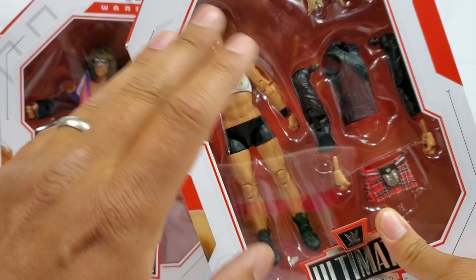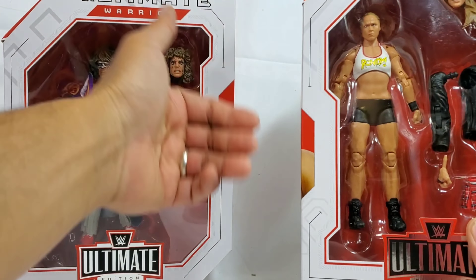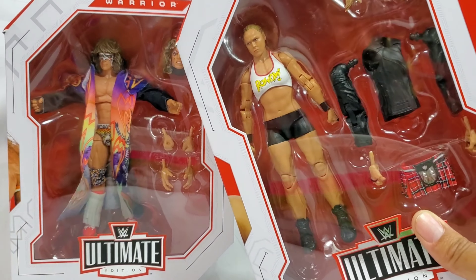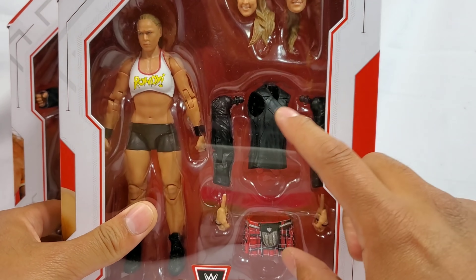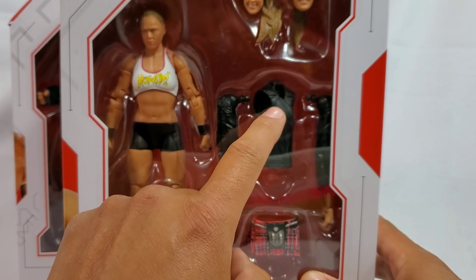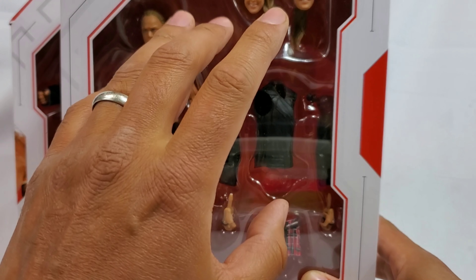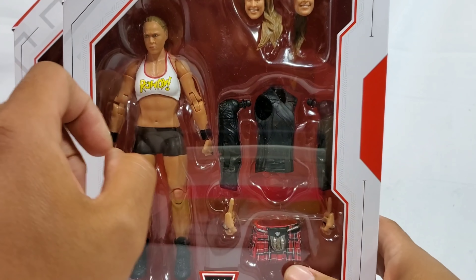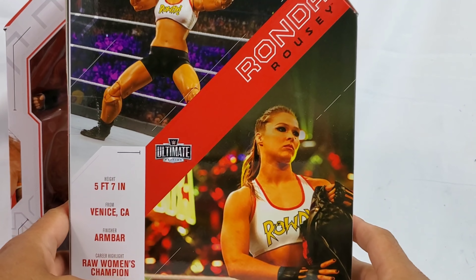Like when they announced this, I was ready. I wasn't ready like two months later like, yeah I can wait, go ahead, take your time. No, I was ready when they said that this was all going to come with all these parts. She's also coming with the entrance gear, which will be the jacket and you can pull out the arms. So we're going to find out how difficult it is to interchange it as well as all of the new added articulation.